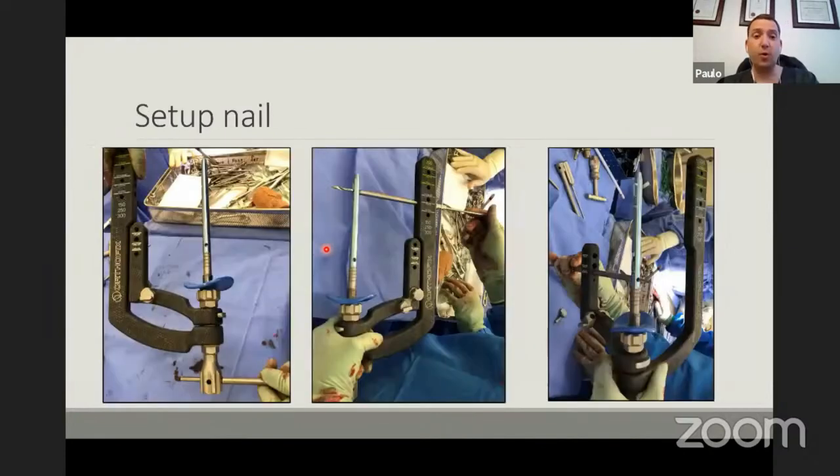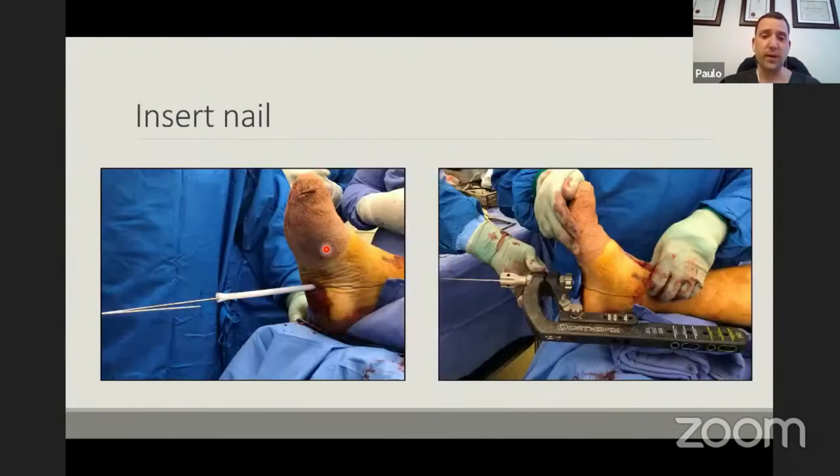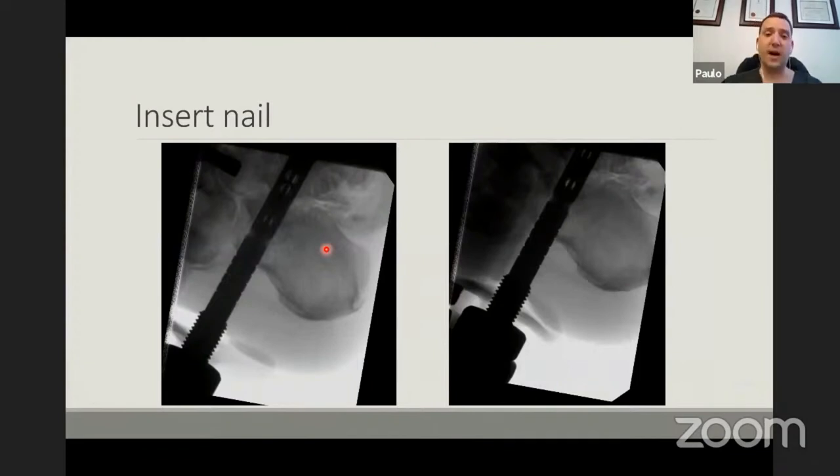When setting up your nail, be sure to test your jigs — make sure the sleeves are in line with your drill holes. The last thing you want is to start drilling and have it miss, forcing you into freehand locking. Once you've put the nail in, the question is how deep. In this system the first notch is the end of the nail, and every other notch is an extra 5 mm. I usually push the nail about 5 mm more than where the nail end is, because you still need to compress the ankle and subtalar joint — when you compress, the nail comes proud again. If you don't recess before you compress, you'll have a proud nail that can irritate the patient.